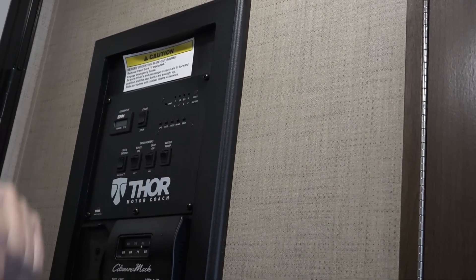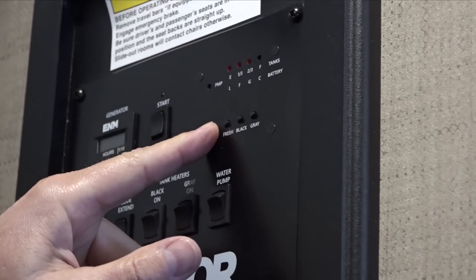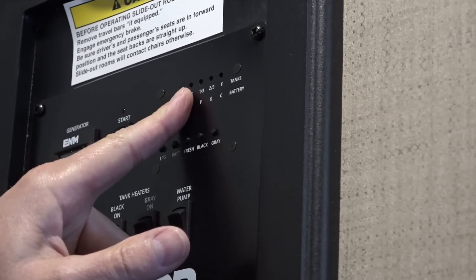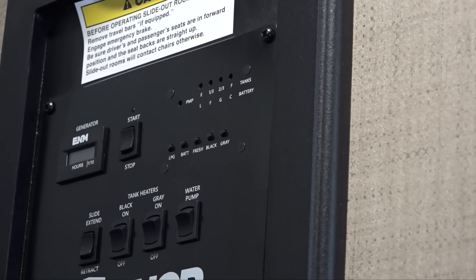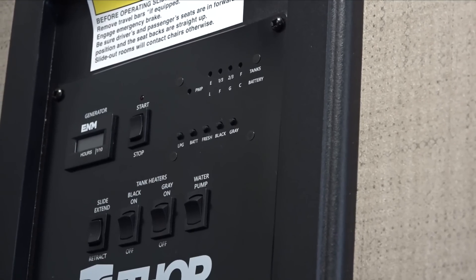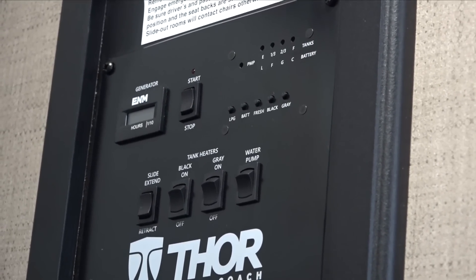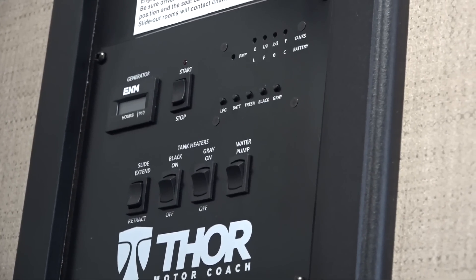Just hit stop to stop the generator. All your gauges are here — push the button to read them. LPG is your propane — that'll be full when you leave. Your battery will be full, your fresh water will be full, and your black tank and gray tank will be empty when you leave. After you dump your tanks they should go back to empty. Sometimes the black tank will still show a light because the sensors — which are just screws in the side of the tank — can have paper hung up on them, giving you a false reading. If you hook up the hose and let it spray into the tank, that sometimes releases them. Just know that after you've dumped, if your black tank doesn't say empty again, it is empty — it's just a false reading.